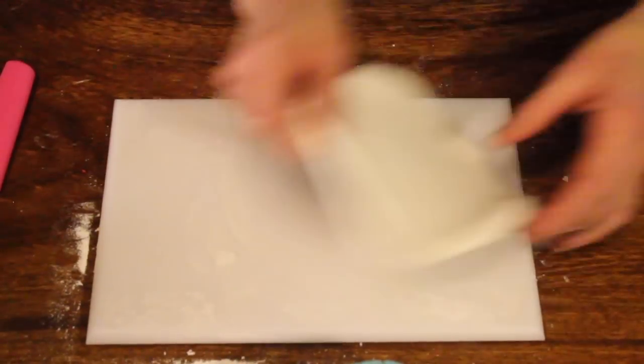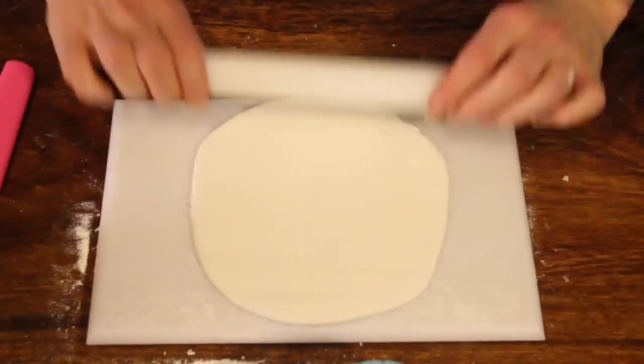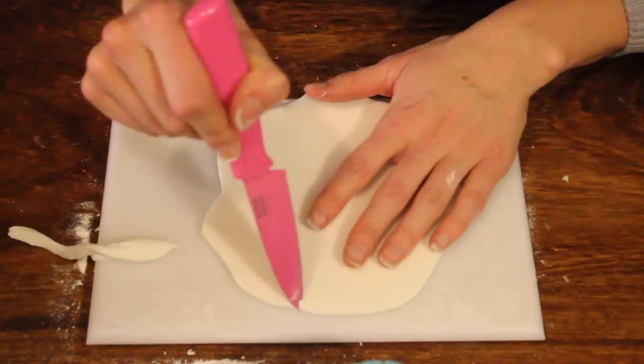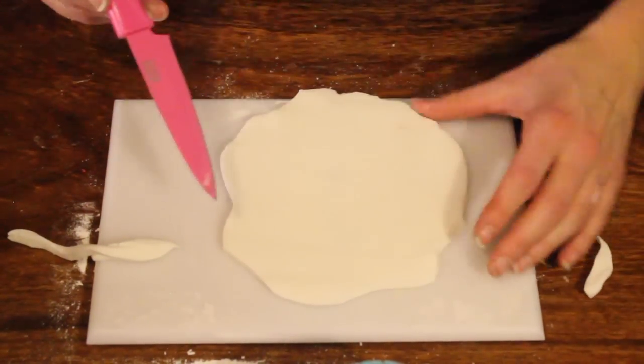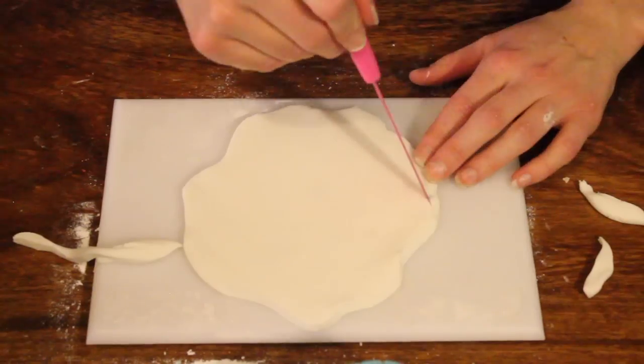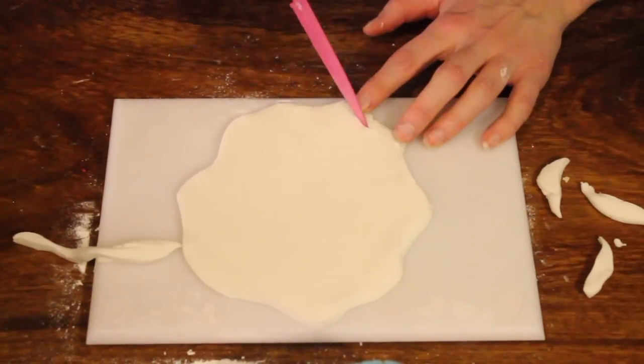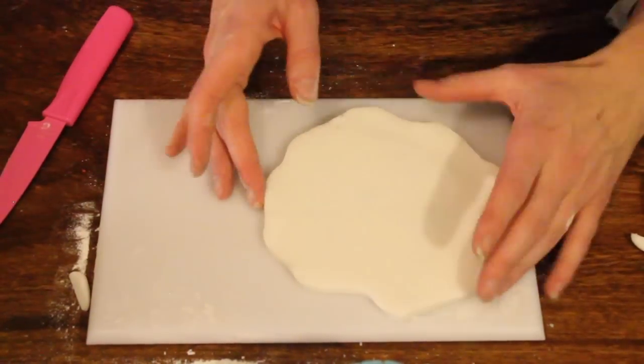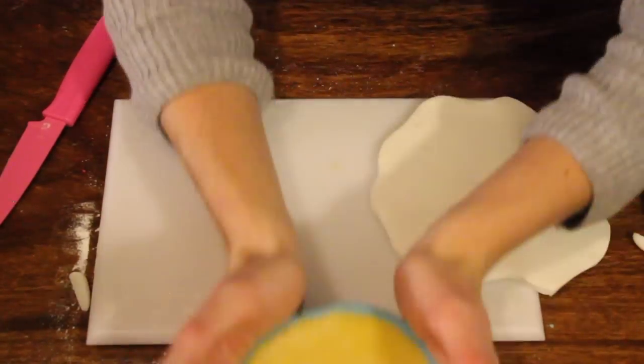So that fits — just make sure there's plenty on there. We're going to cut a curvy line all the way around the edge, and that's going to act as a snow effect going over the top of the cake. Just smooth it off a little bit around the edges with your fingers, making sure there are no jagged points from where we've cut it with the knife.